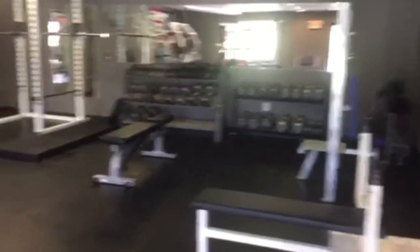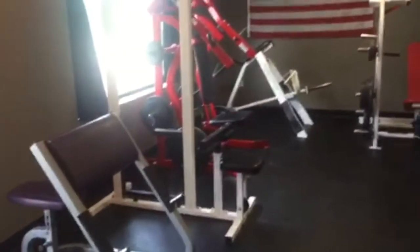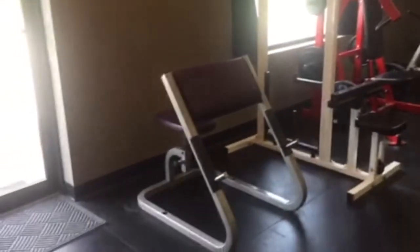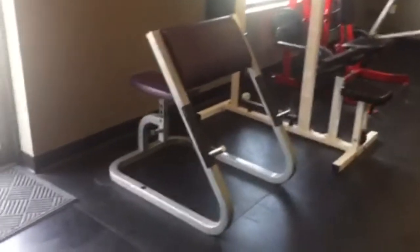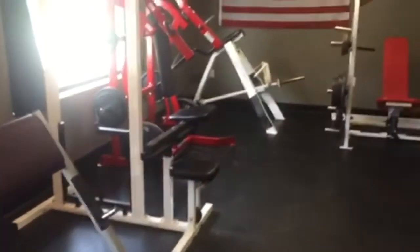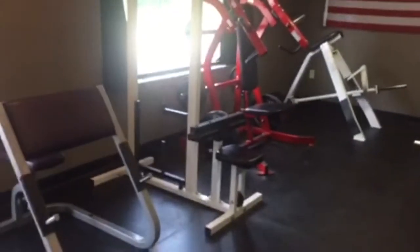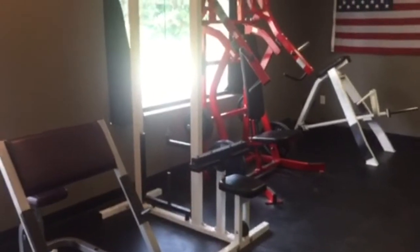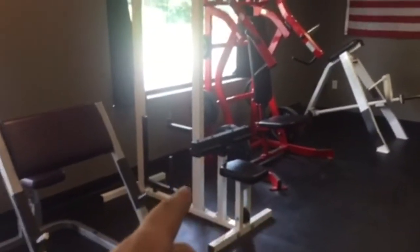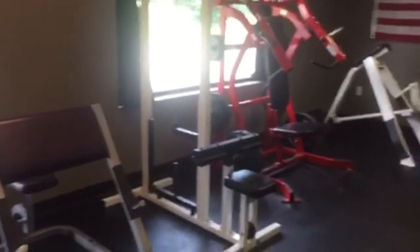We'll start from this side and make our way around the entire gym. First piece of equipment we have here is a preacher curl bench — the side pads are really nice, I like the angle on it. Of course it's meant for bicep curls. I'll try to make this video not too long so I'll kind of run through them and what muscle groups they hit.